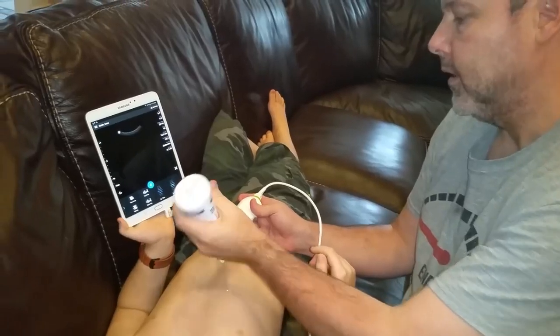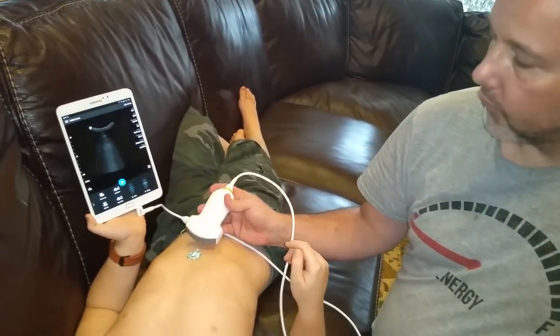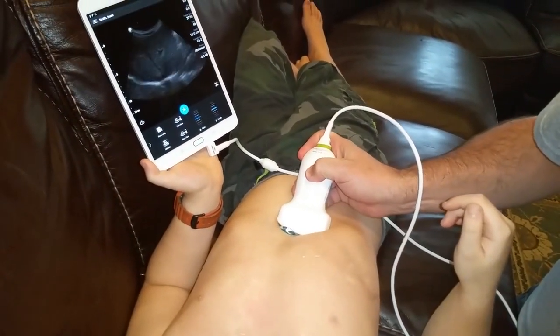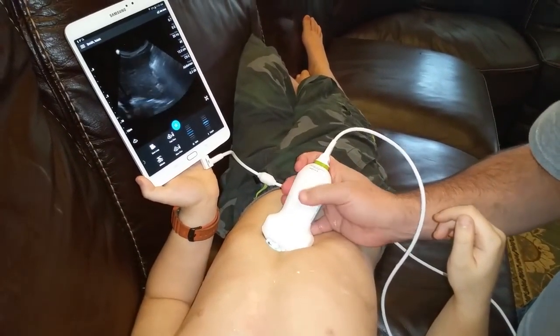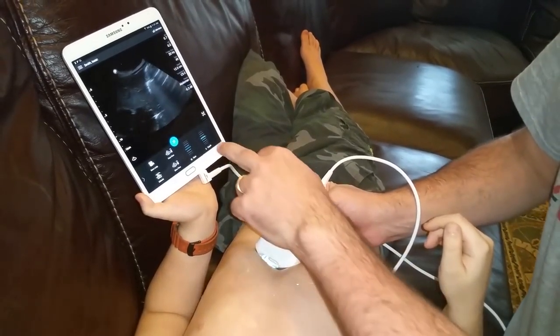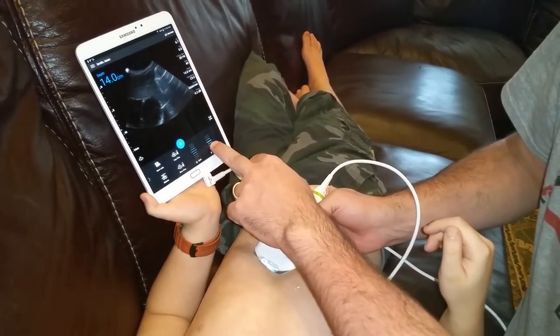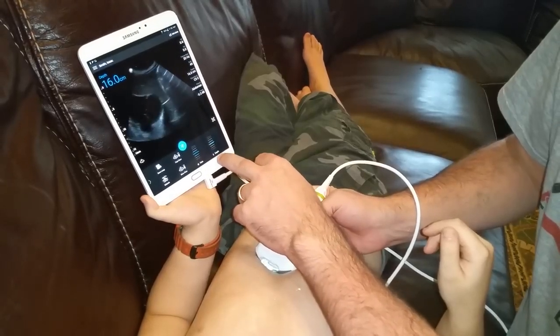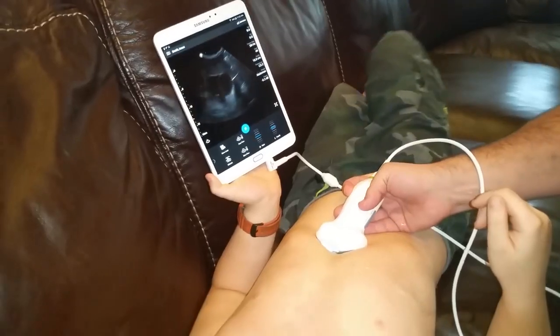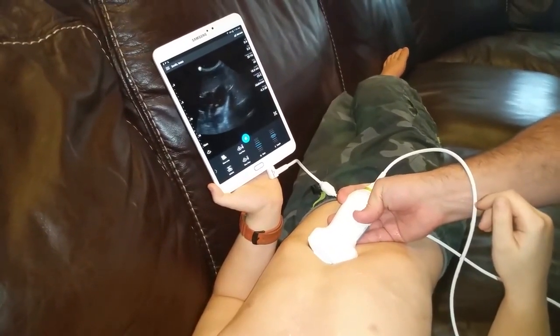If your images aren't good, you can always try to put some more gel on. So initially we're seeing a picture of the liver. My initial goal is to try and take a look at the heart here, and we can make it deeper by going deeper.